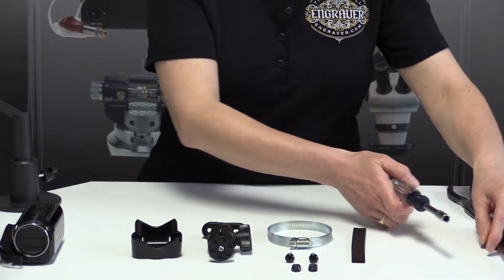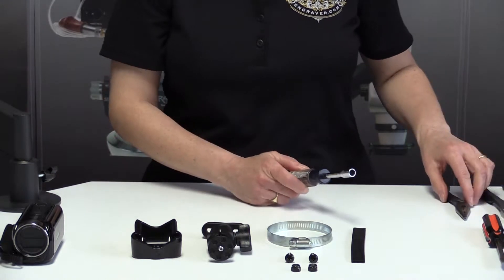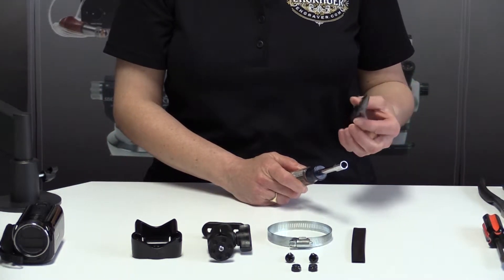Tools that are very helpful in putting this together are a regular screwdriver, a Phillips screwdriver, and a 5/16 socket wrench. Another tool that helps in the assembly is a pair of needle nose pliers.